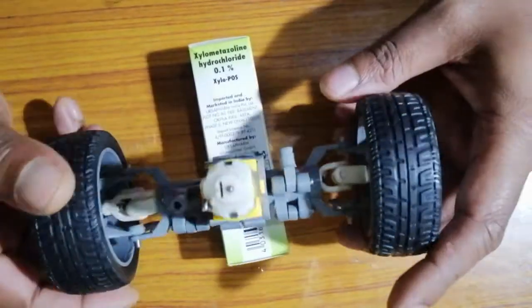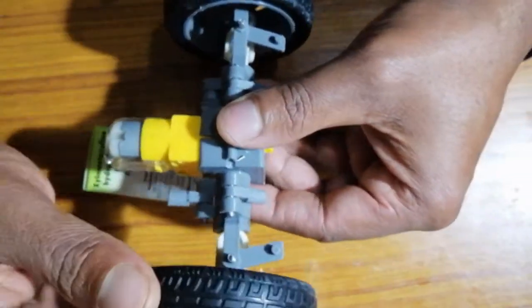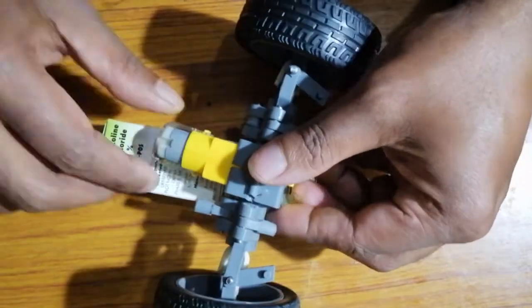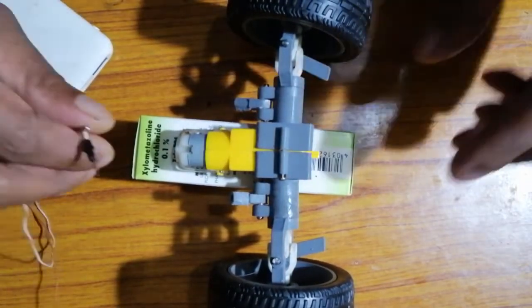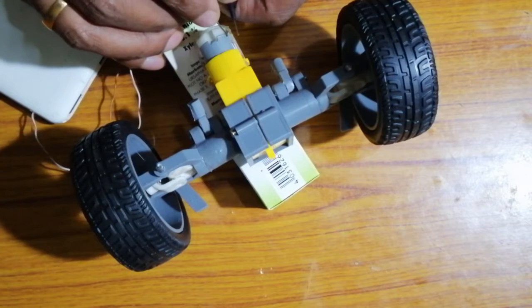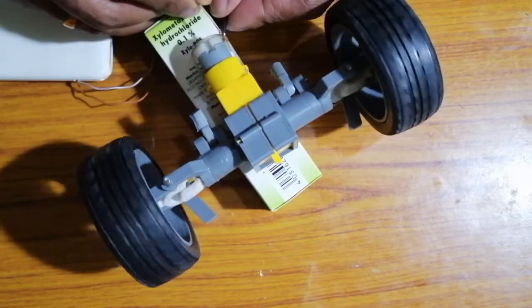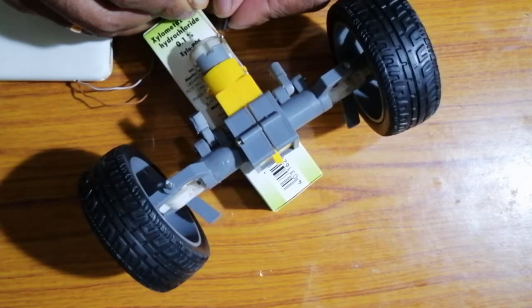As you can see, our front wheel mechanism is all set to be tested. The end seal which I fixed for the axles is set now. As you can see, the joints here are free to move in their axis. Now let's check the motor efficiency and the smooth functioning of our front wheel mechanism. As you can see, the driving mechanism is working smoothly.